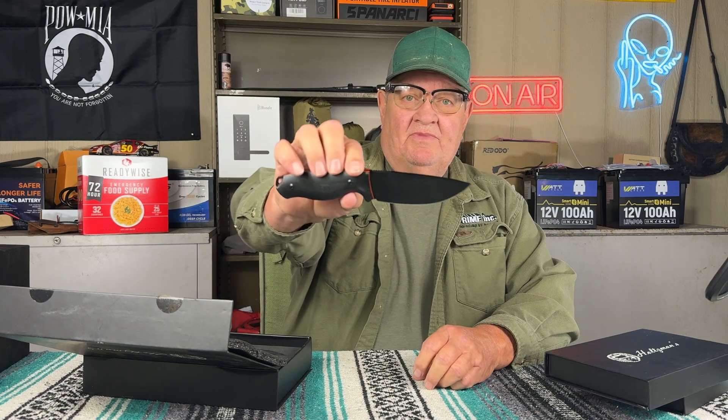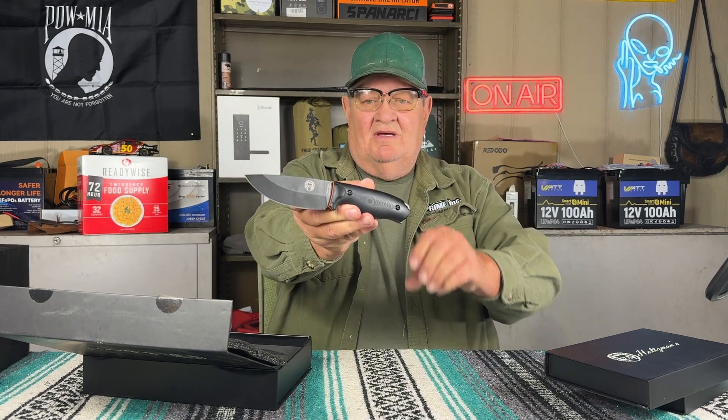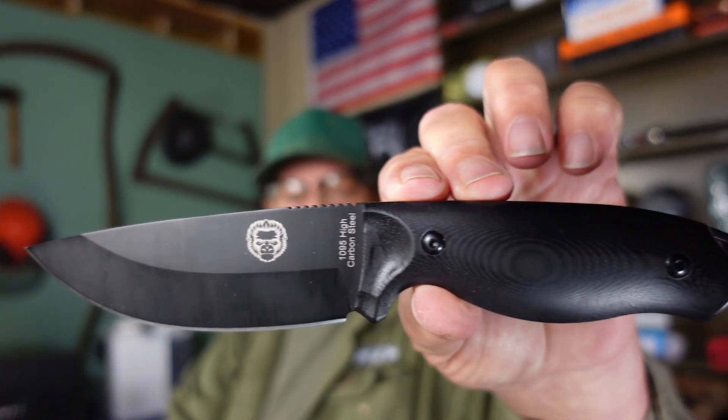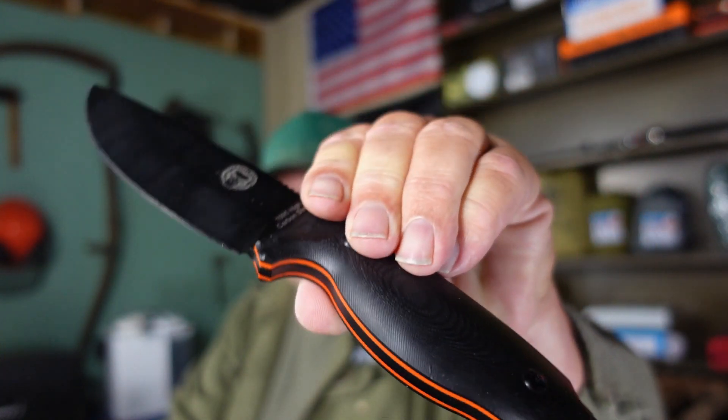This is the Bloodline. This is their bushcraft knife. Again, with the G10 scales and orange liner - just an awesome knife. I have used this a lot in processing wood, and still I have yet to sharpen it. That's how well that steel holds its edge. These are both 1095 high carbon steel blades.